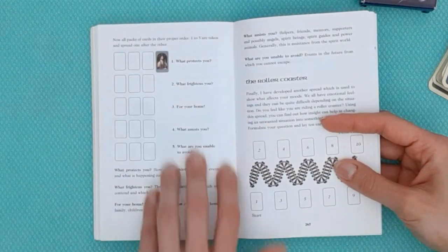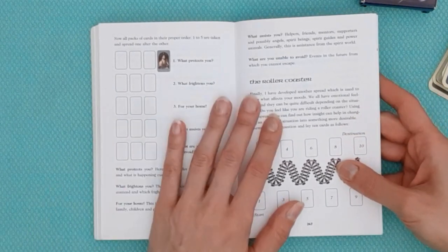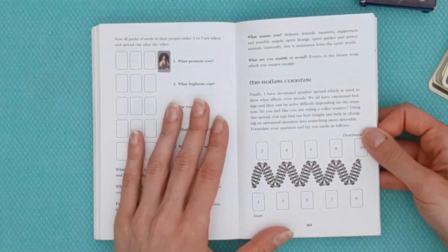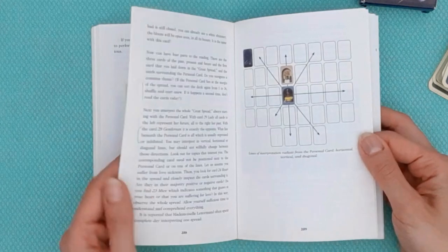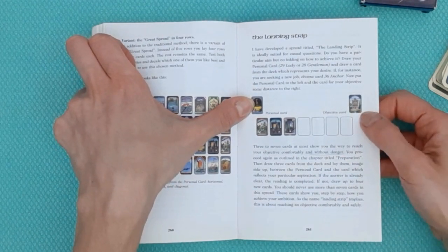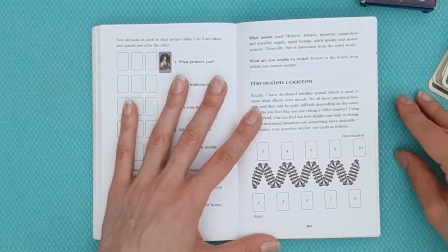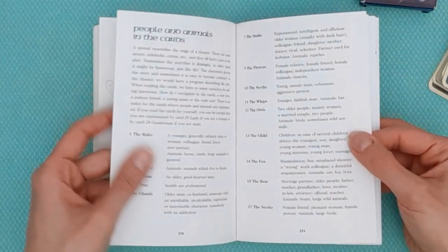Covering Fate is another layout that starts off with a cross and then uses more cards to answer specific questions — what protects you, what frightens you, your home, and others. Then she has one last spread called the Roller Coaster Spread, where you combine cards in a zigzag way. She has a start and a destination, similar to the Landing Strip but with the significators here randomly chosen as part of the spread. These are interesting spreads to explore to expand your exposure to Lenormand.